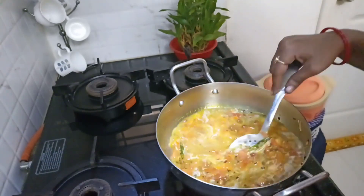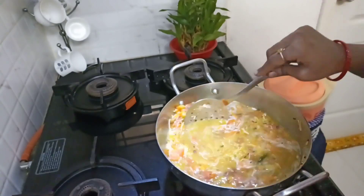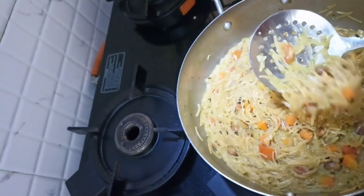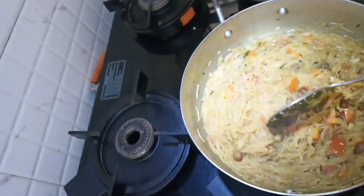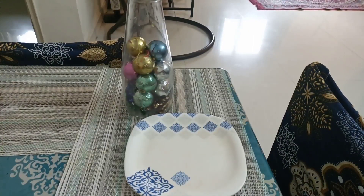So it started boiling guys. Keep stirring it in between. And our sevaya is ready — serve it hot in a plate.